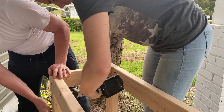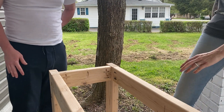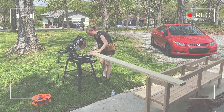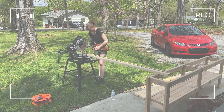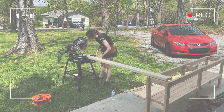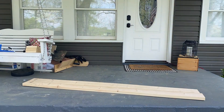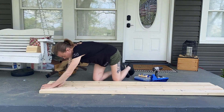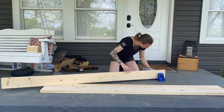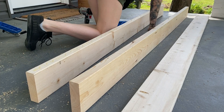I'm going to sand the front, the legs, and the top. This is where I transition to the two by sixes that I will use for the top of the project. The same concept applies here as the rest of the piece — I will be cutting, measuring, drilling my pilot holes, putting glue on it, and then securing it together.